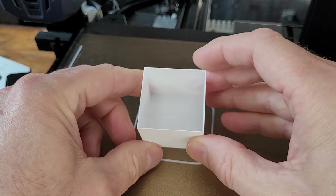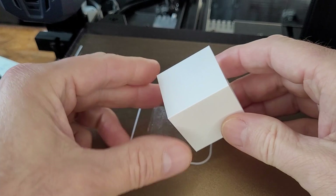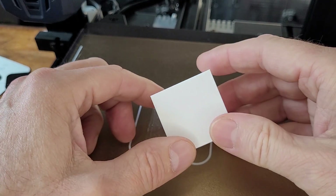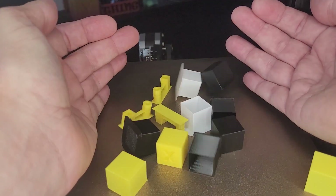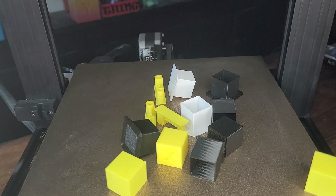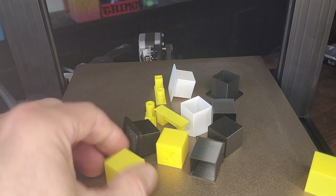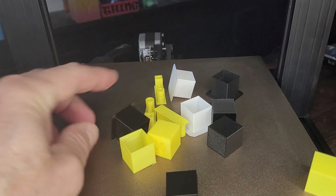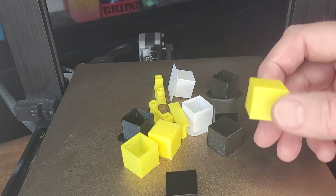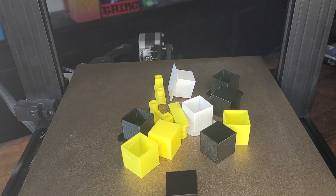I've noticed in the forums lately that there's still a lot of people struggling to get quality prints due to under and over extrusion, so I thought I'd share the method that I use. I did a fair bit of research and testing on E-steps and flow calibration, and did various tests printing hollow cubes, measuring wall thickness, etc. I came up with my own method to guide you to get fantastic results.